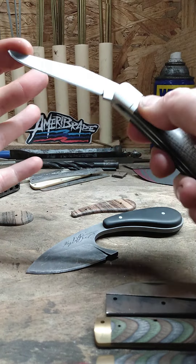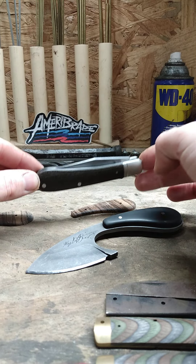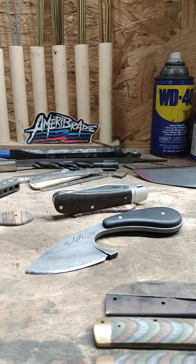It has a nice snap when it shuts. Anyway, there's a look at that. I do appreciate everyone watching and following along, and I will talk to you next time.